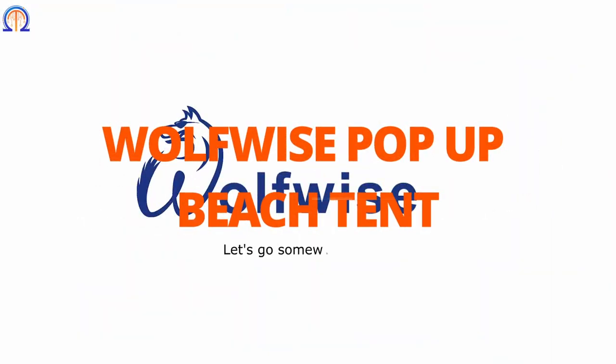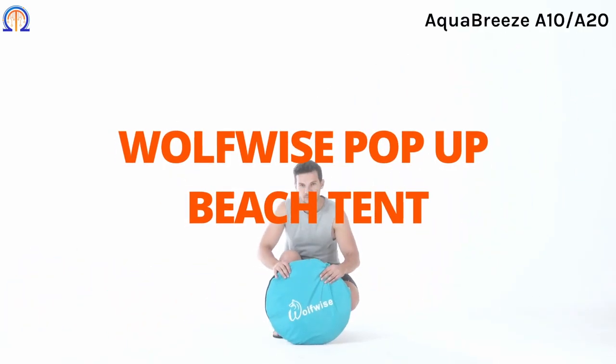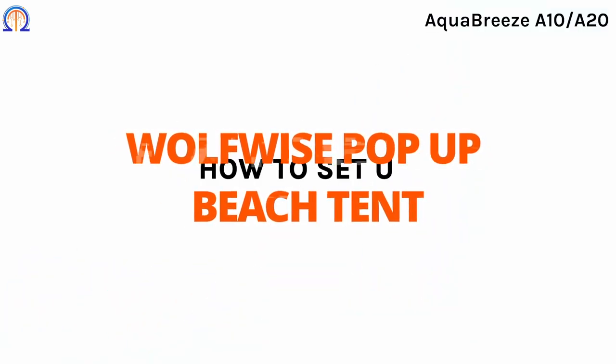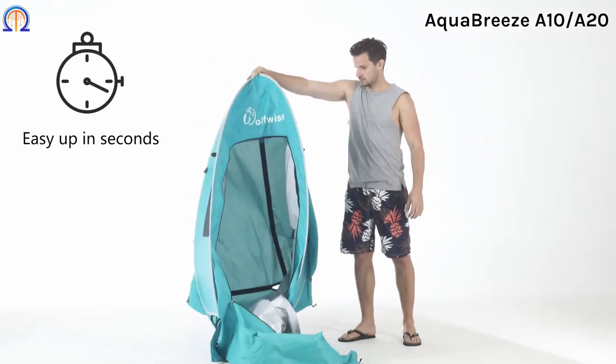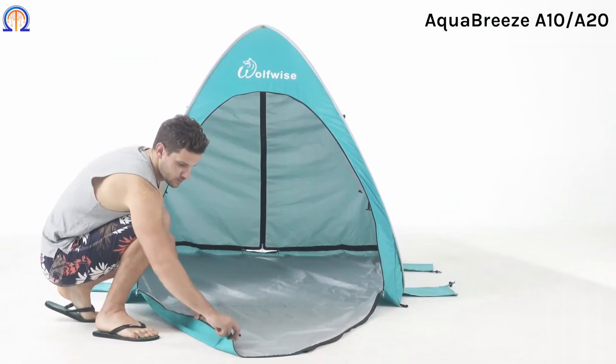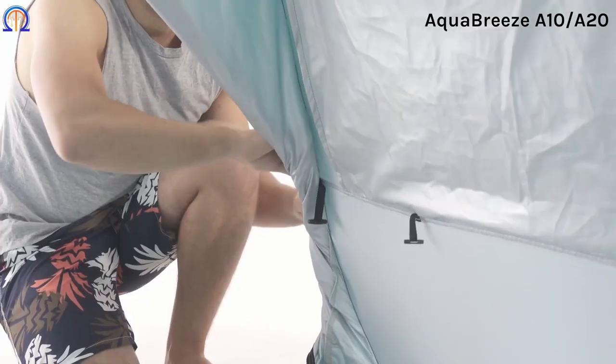To regularly protect your skin from the sun's rays while at the beach, better prepare a tent. A Wolfwise pop-up tent would be a wise option for you. Simply unzip the bag and remove the elastic band, and within seconds you have acquired your very own sun protection.